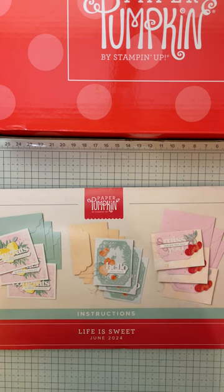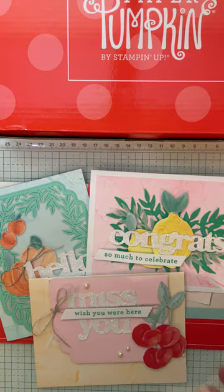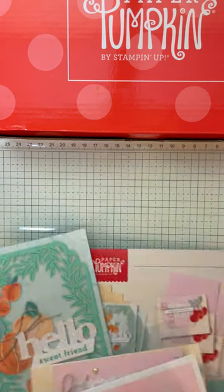I wanted to share with you what I did with the June Paper Pumpkin. Not only did I put the cards together as shown — this is how it looks — but I also did alternatives and I wanted to show you the thought processes behind it. Hopefully that will give you inspiration for your cards.